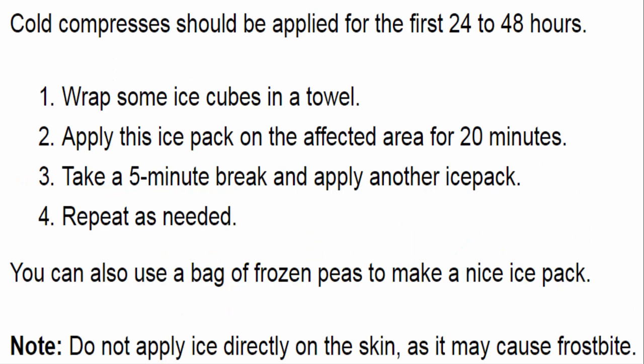Cold compresses should be applied for the first 24 to 48 hours. Wrap some ice cubes in a towel and apply this ice pack on the affected area for 20 minutes. Take a 5-minute break and apply another ice pack. Repeat as needed. You can also use a bag of frozen peas. Note: do not apply ice directly on the skin, as it may cause frostbite.